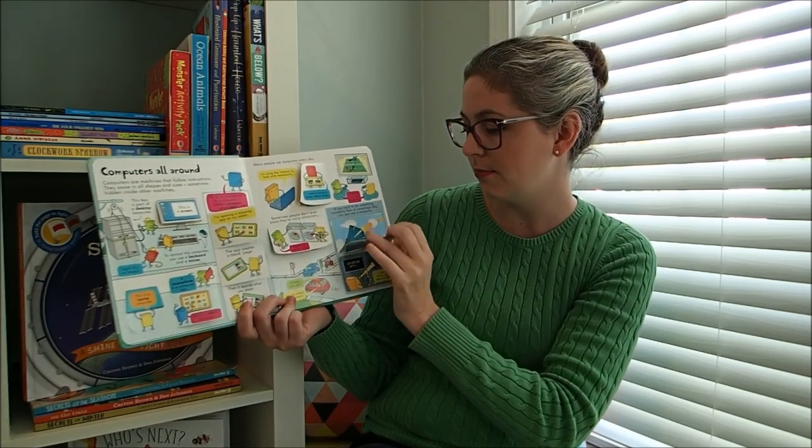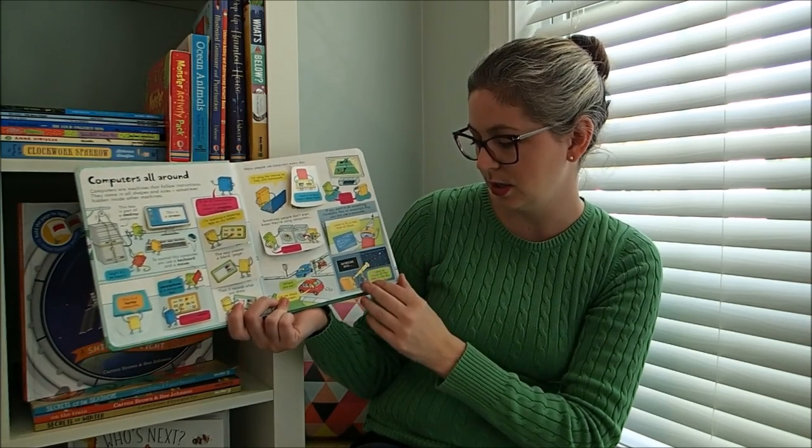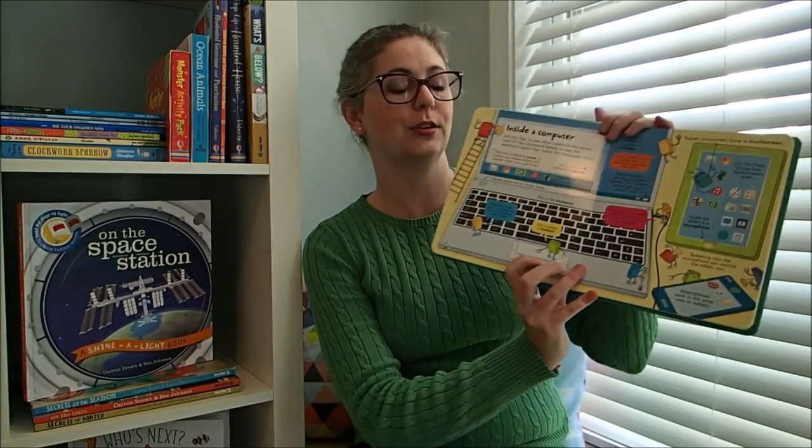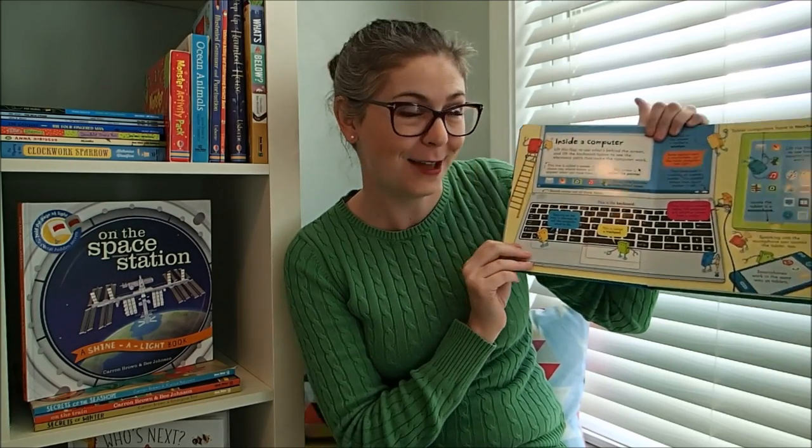All of the programs, how all of that works — super fun. Inside a computer: this is where we've got our flaps within flaps, and this even has flaps on top of flaps within flaps. It's so cool.